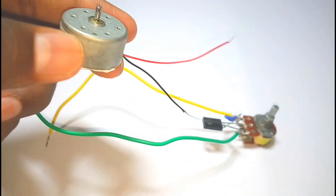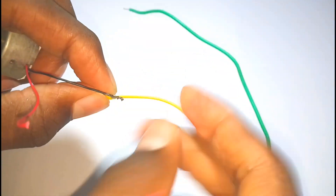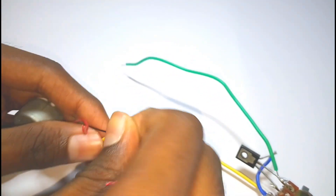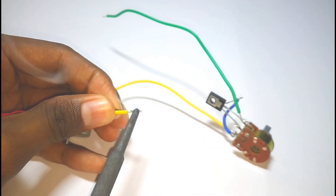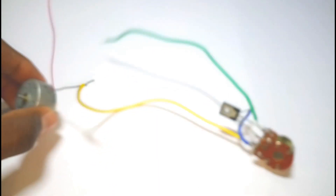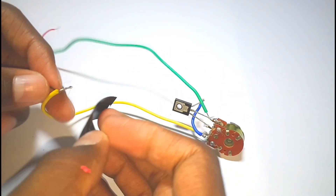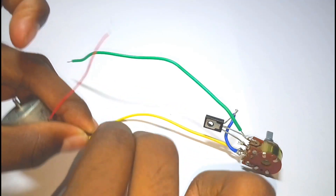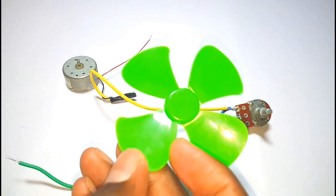Now take out the DC motor and connect the negative terminal of the DC motor to pin number one of the potentiometer. Now fix the fan onto the DC motor.